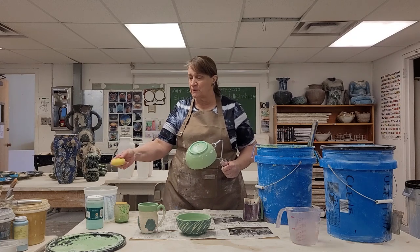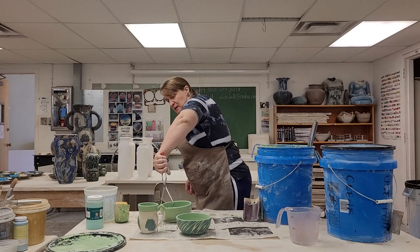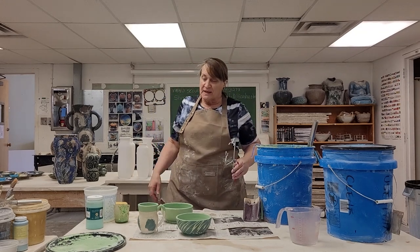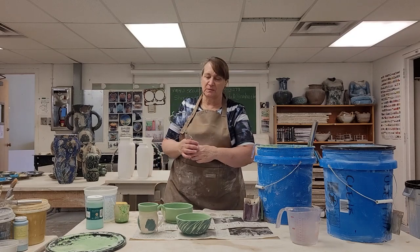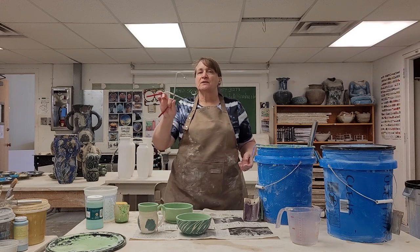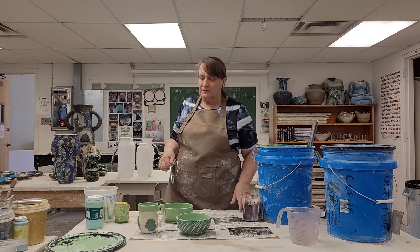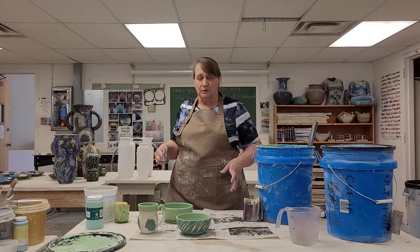Now I want to set this back down on the foot. You don't ever want to set a piece down on the lip when you have wet glaze — I've seen students do that and it just screws up the glaze job on the lip. Put it down on the part of the piece that doesn't have glaze on it. These tongs are nice because even if they leave a tiny hole in the glaze, the glaze is going to turn to liquid in the kiln and smooth it over.